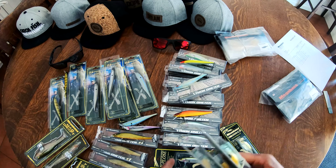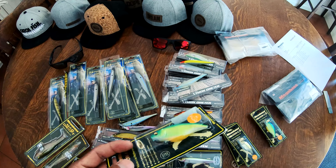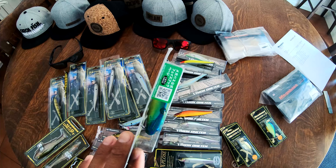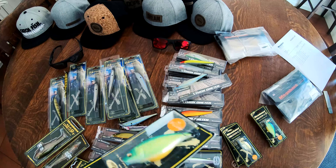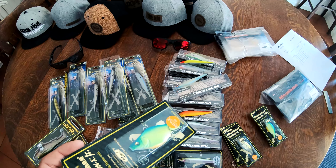Vibration X Jr. — and in dirty water situations, blue and chartreuse is just a hard color to beat when you've got low visibility. Little orange belly on the splash. That's going to get it done right there.